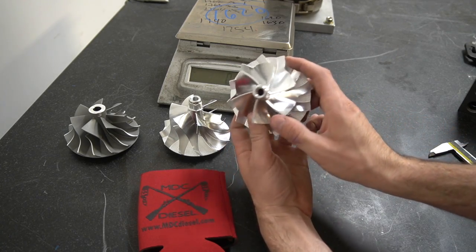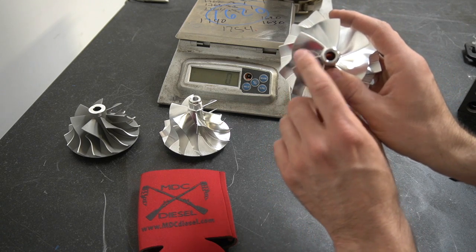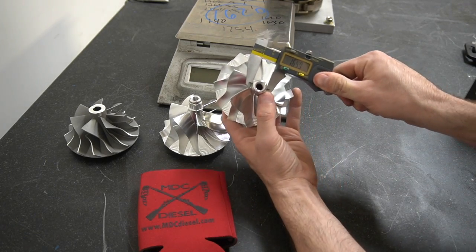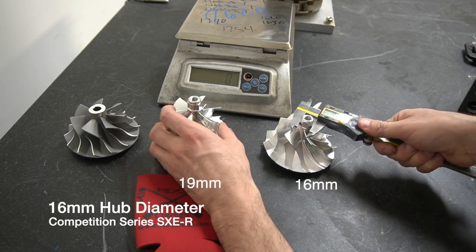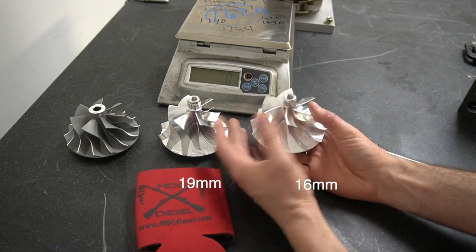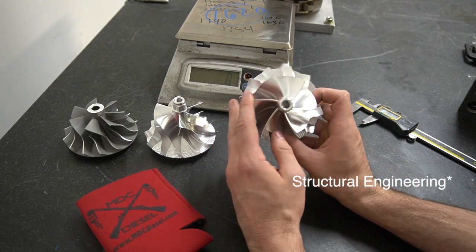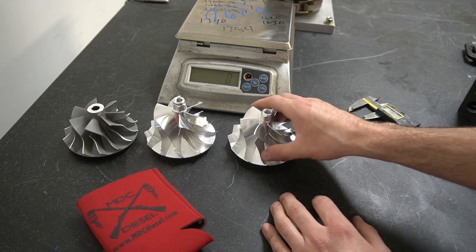Now this competition series wheel, if you know anything about geometry, has a curve on it. That curve serves a couple of purposes. One, you get more surface area along the edge of the blade because the curve has more length to it than going straight across — so that adds more surface area across the length of the blade edge. This hub is also thinner — we're at 16 millimeters on this one versus 19 millimeters on the standard billet. That's three millimeters saved on the hub alone, which is a huge difference. And if you know about architectural engineering, the shape of an arch is generally stronger than a straight line — so the arch on that wheel actually adds strength to it. We can actually make this thinner, lighter, and stronger just because of the shape.